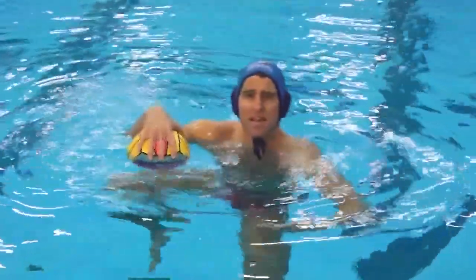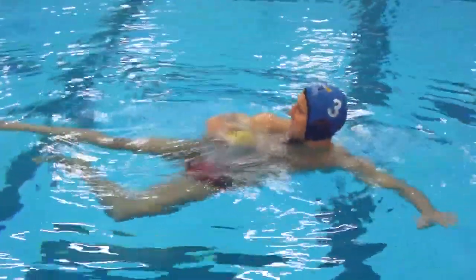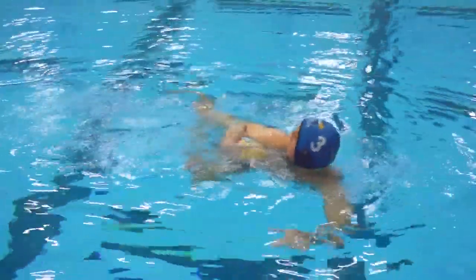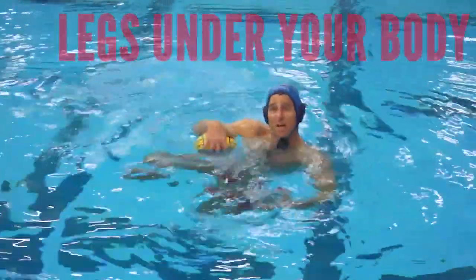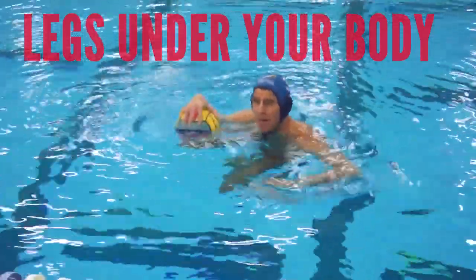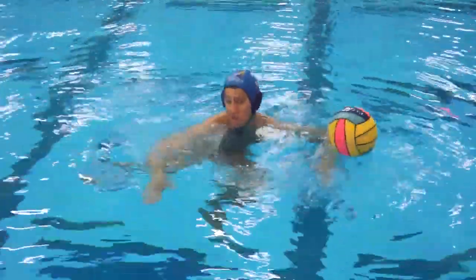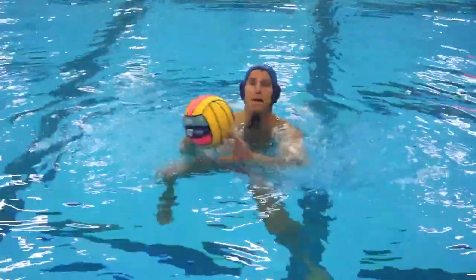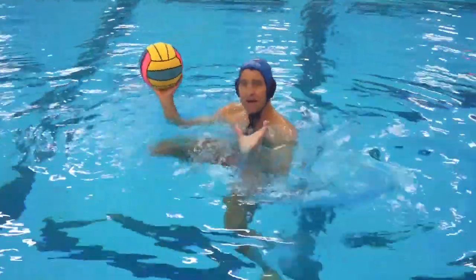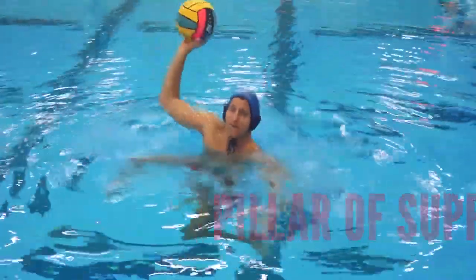Another mistake you'll see players make is when they're faking, they'll have their legs way out to the side or way behind them. You need your legs under your body when you're faking. So if I was waiting for the ball in this position, as I'm receiving the ball, I'm going to bring my legs under my body — so my legs are under my body, I'm a full pillar of support that I can rise up and shoot from.